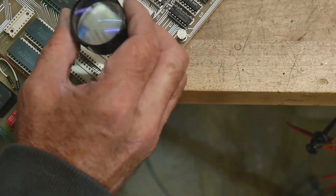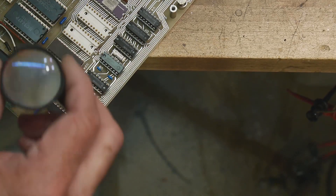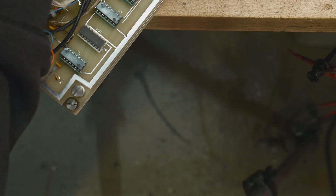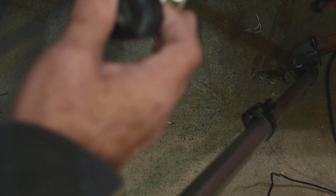The microprocessor has a date code of 1981. All the chips on this board are dated 81 or 82, so it's at least 1982. Around 1982 this thing was built - that's a long time ago. I started my career in 1980.